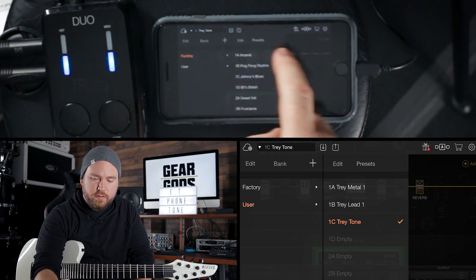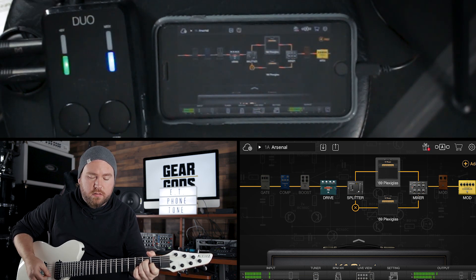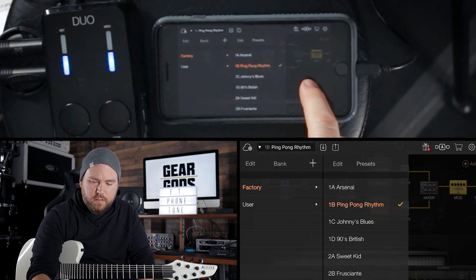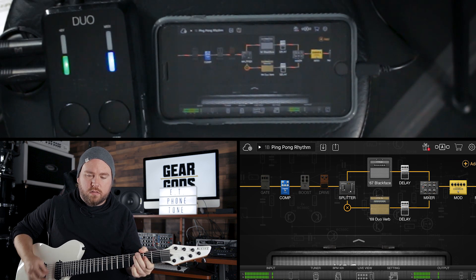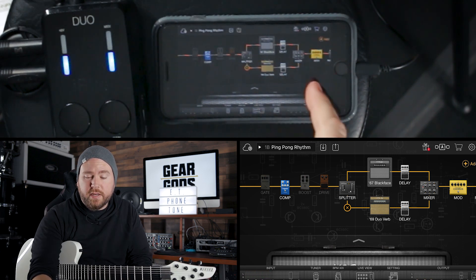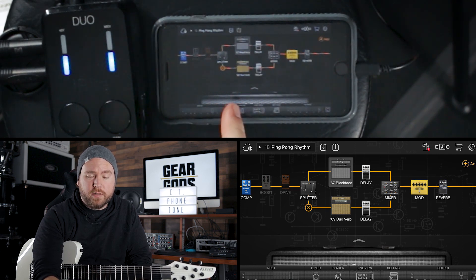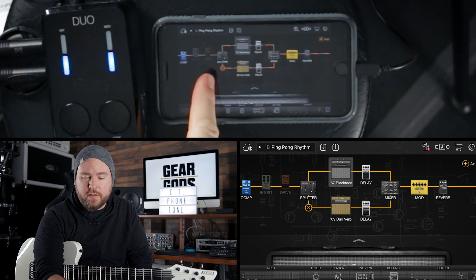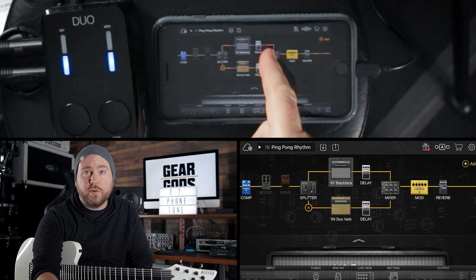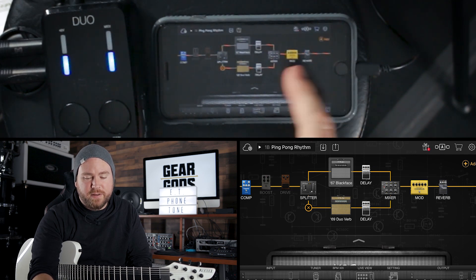Let's go through a couple of the factory presets and check them out. This one is called Arsenal. The next one is Ping Pong Rhythm. Some of these have some pretty involved effects chains. This one is demonstrating a dual amp setup — we've got two completely different amps in here, with a splitter before them so they run in parallel and recombine at the mixer. Each amp can have its own effects before recombining, and then you can put more effects on the combined sound.